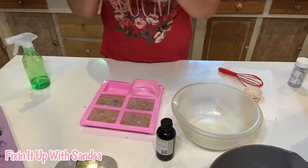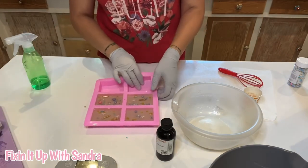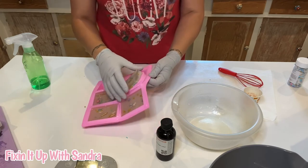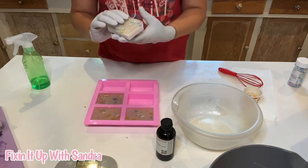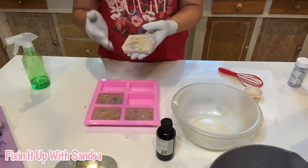Let me just say they smell delicious enough to eat. Now I will be putting a warning on these soaps — not to leave children five and younger unattended with them.